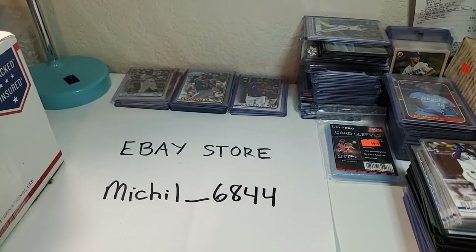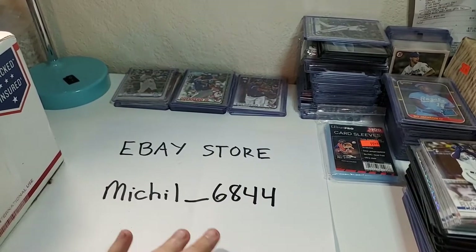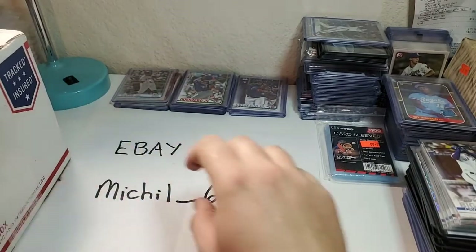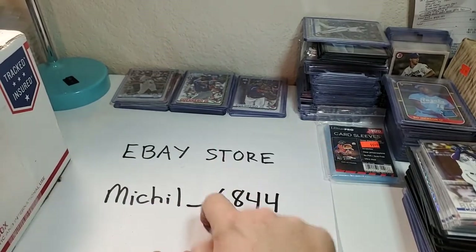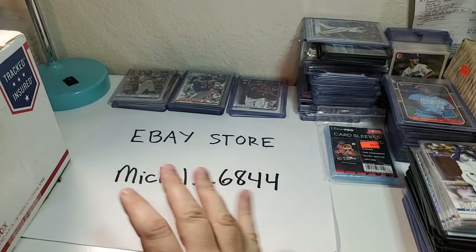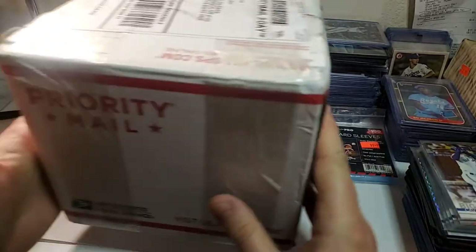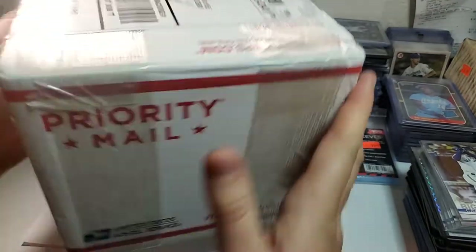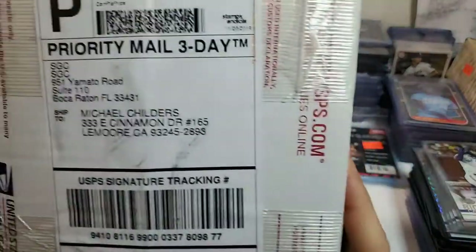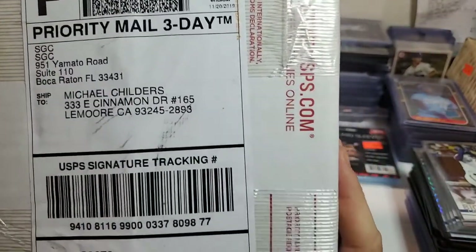Hey, welcome back everybody, Chili Sports Cards here. Surprise, surprise, it came a day early. I finally got my box back. Before I talk about that, this is my eBay store right here, so if there's something on my store that you're interested in, please check it out and feel free to purchase something. I wasn't expecting it until tomorrow, but it came today. It's my SGC package.